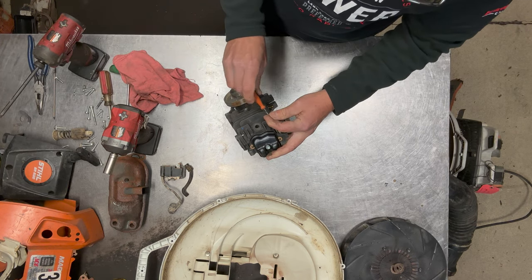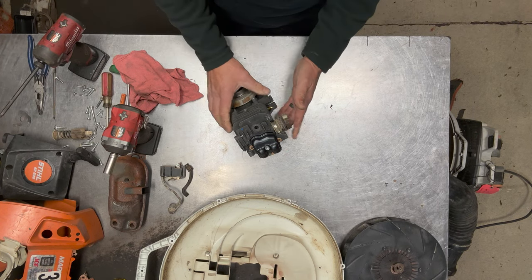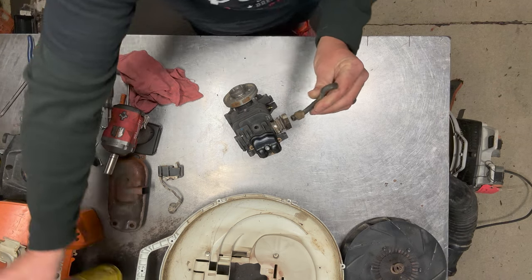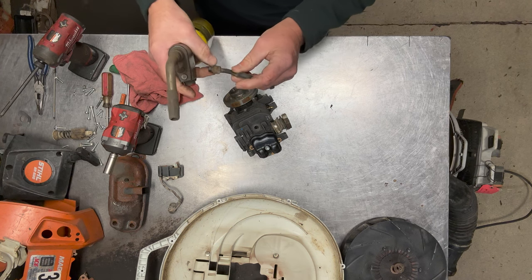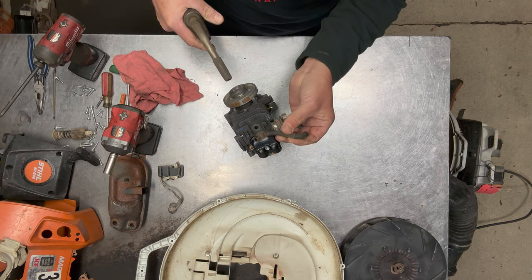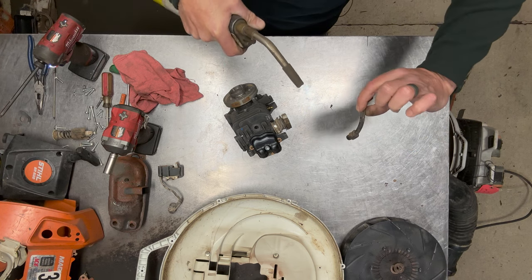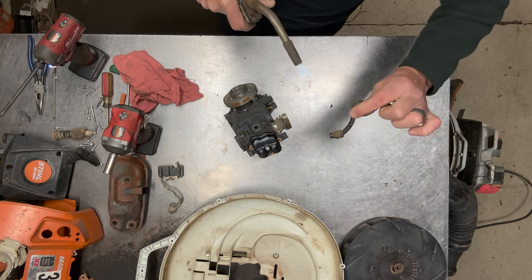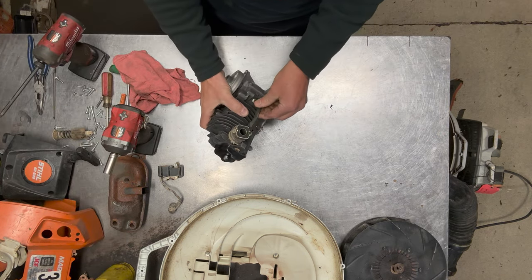Then just tighten this clamp back up — these clamps basically just bottom out so you really can't over-tighten them. Next I'm going to put the pulse tube back on, and I'm going to do the same thing since it's cold in here this morning — it's a little stiff, so I'm just going to put a little bit of heat to it and then slide that on.